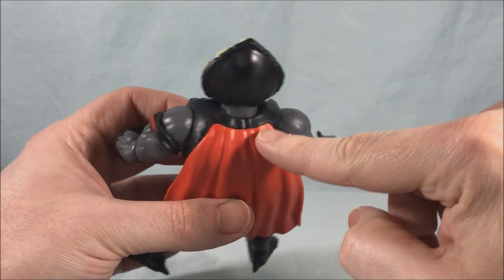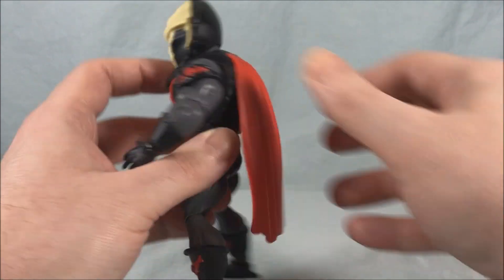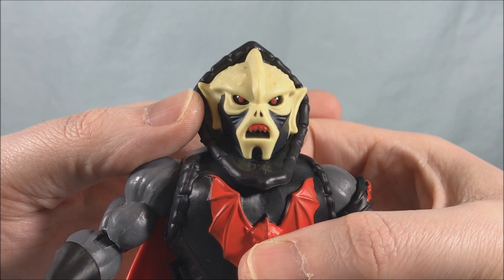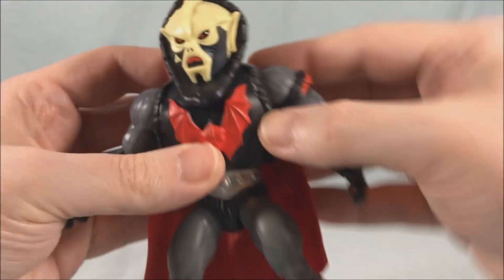It's a nice soft rubbery plastic that I don't think should be a problem. It does kind of look like it's just glued on to the back so we'll see how that stands up over time, but so far it seems perfectly fine. Head sculpt I think looks really good. I like the red for the eyes and the teeth — that's a really cool choice, it really makes them pop. Got the Horde symbol there on the chest which looks really good.